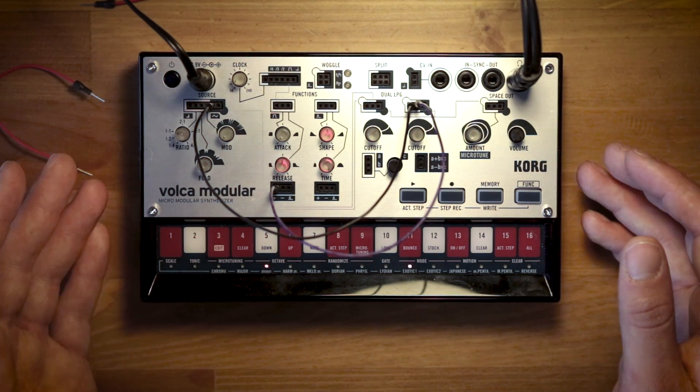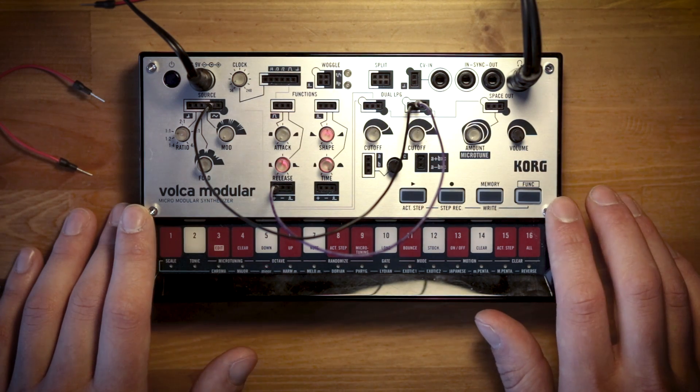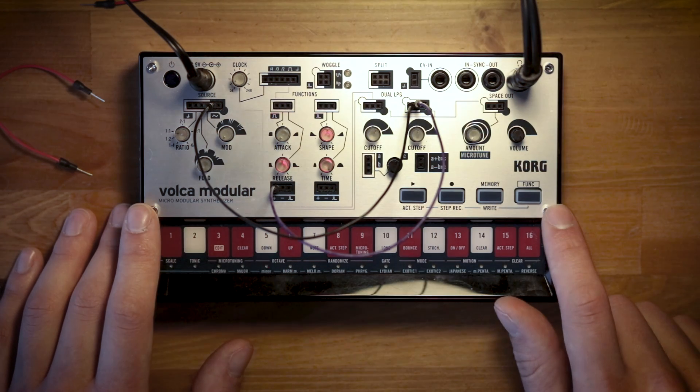So those are just a couple of ways that you can create a two-oscillator monosynth on Volca Modular by patching both oscillators into the output of the synth. Check out next week's Patch of the Week — we'll be back with more Volca Modular patches soon.